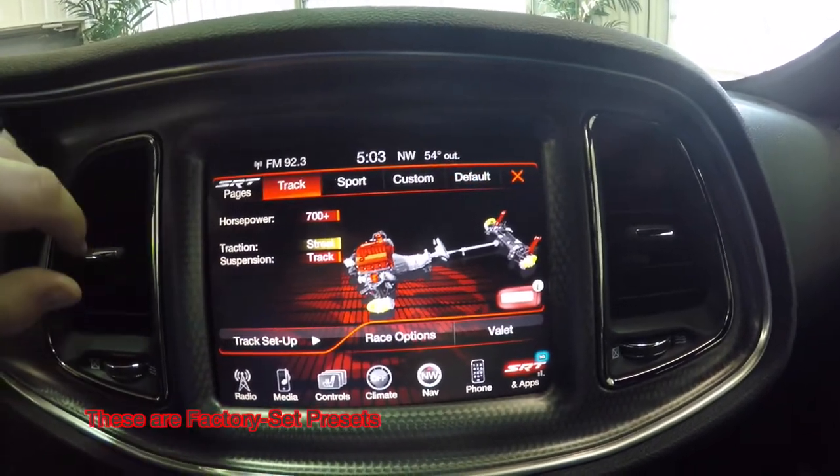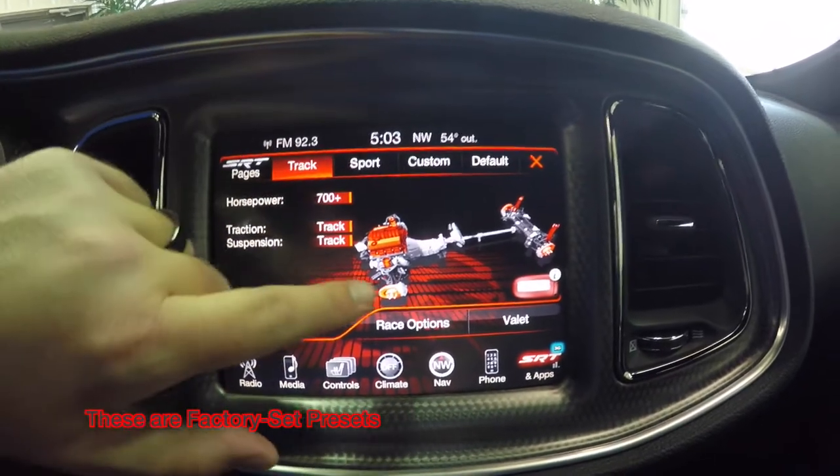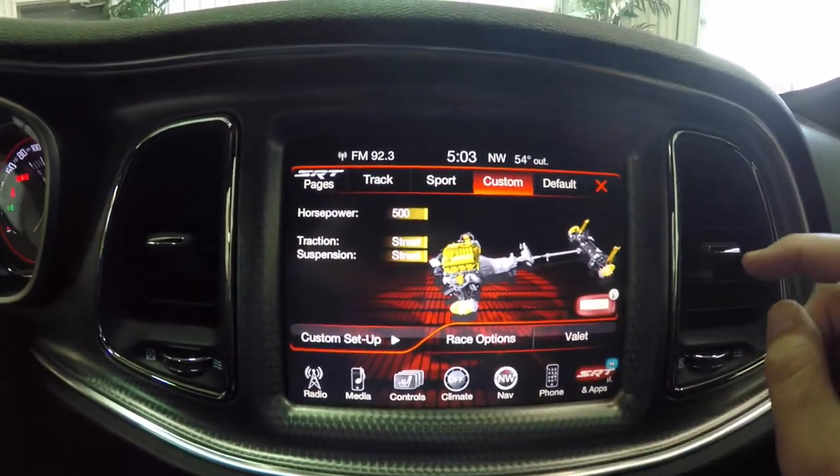If we go to track, we can actually set your different parameters. We also have sport, which adjusts your damping and your brakes. And you can also customize everything.